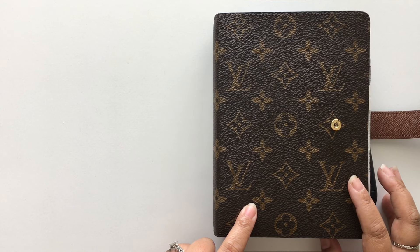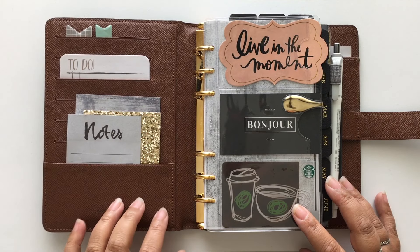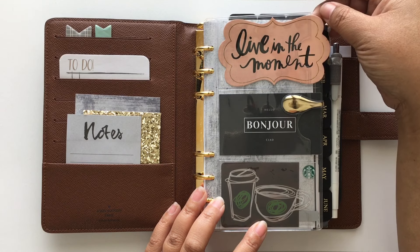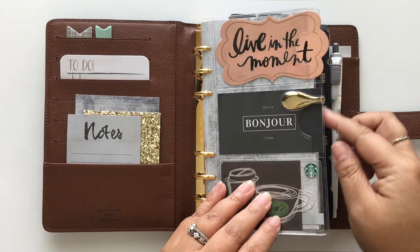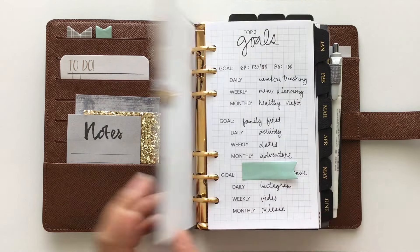This has pretty much stayed the same if you've watched any of my past videos. I always use this clear cardholder by Day-Timer, and then I have this Ollie clip in gold which I use just to hold this paper backing onto the card holder.